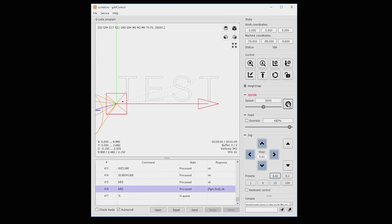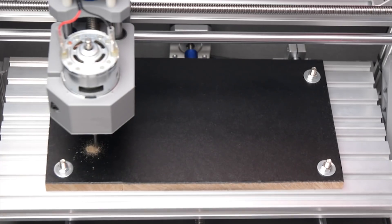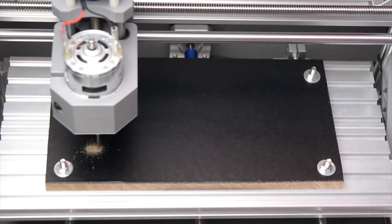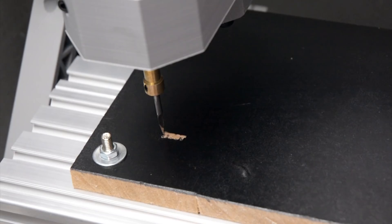To begin the machining, we turn on the spindle first and then click send to start. The first cut of the provided G-code is the test text file, which is a very small engraving measuring 4 by 10mm. There is a small loss of fine detail in the letters, and this is due to the run-out of the spindle causing a small inaccuracy in the machining.